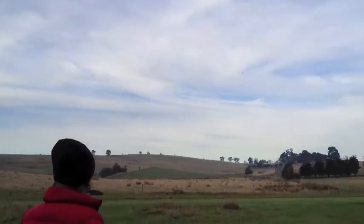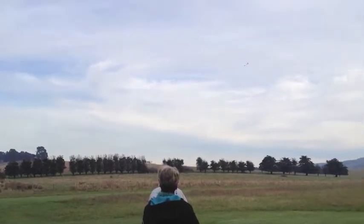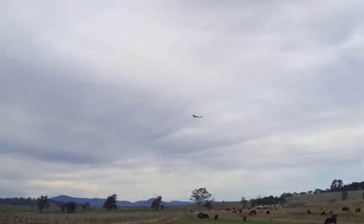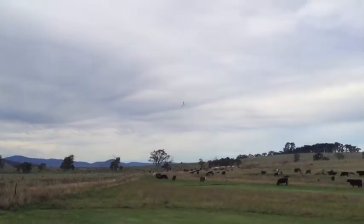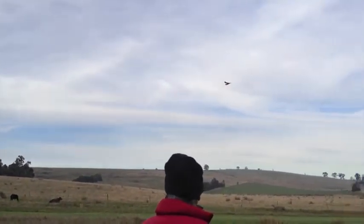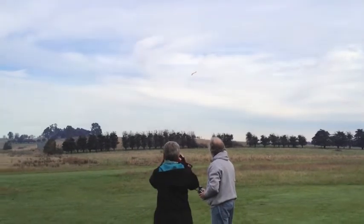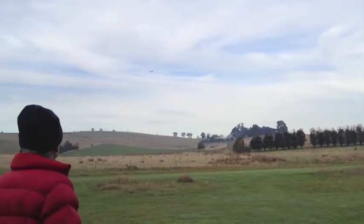It flies very well. On an occasion like today it's a good relaxing big aircraft to fly, isn't it? Well, I thought I would brush it off for the day.